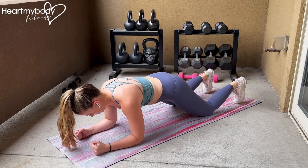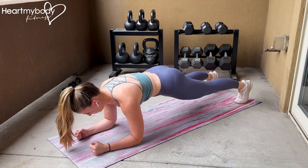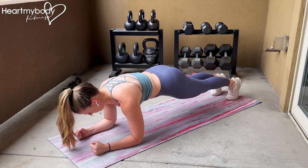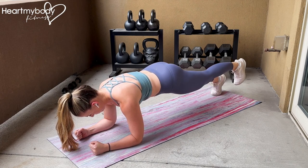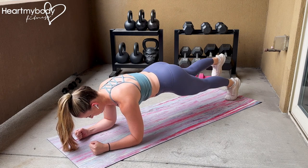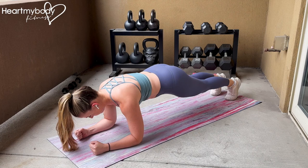Begin on your forearms and knees with your toes tucked under. Lift your knees into a plank position and walk your feet close together. Squeeze your glutes, brace your core, and inhale. As you exhale, raise one foot just a few inches off the floor so that the rest of your body can stay totally still. Inhale as you gently lower your foot back to the floor.